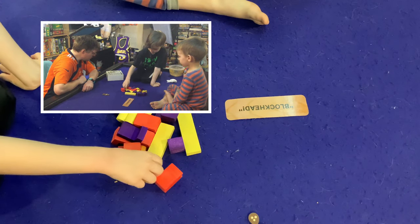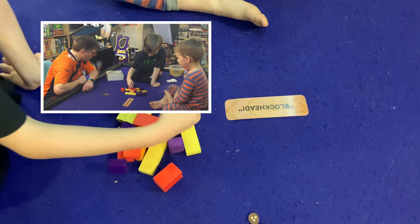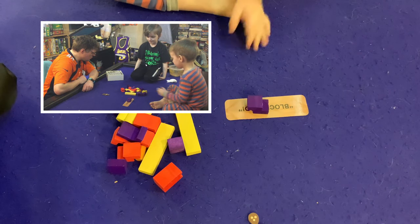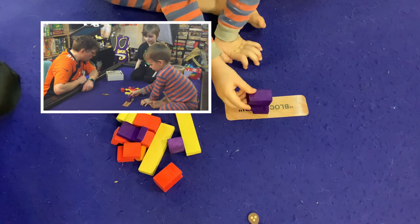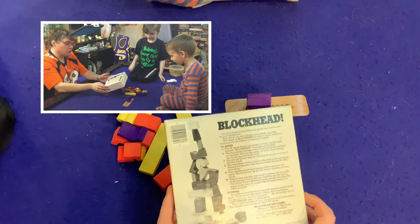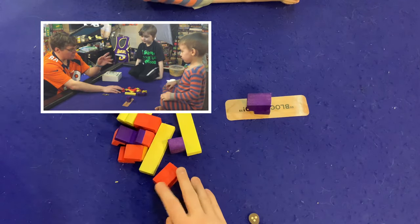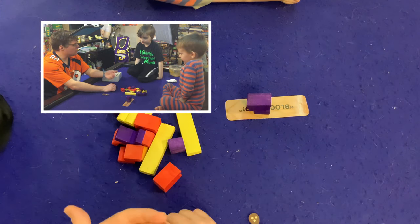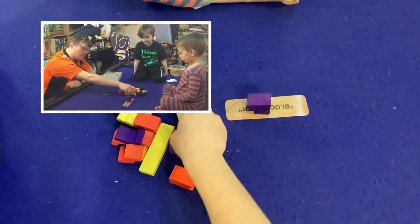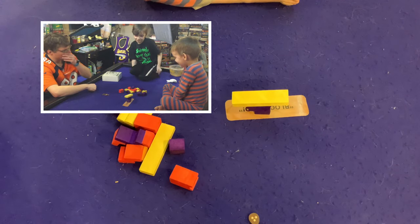Now it goes to Sean. Actually, let me check — when someone knocks it down, who goes first? It doesn't actually say in the rules who is supposed to go next, which is poor rules on their part. We'll just keep going in the same order no matter what.